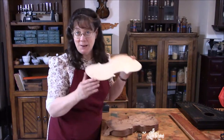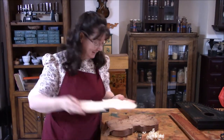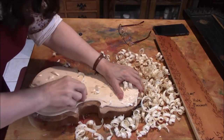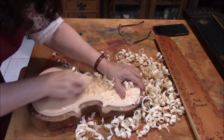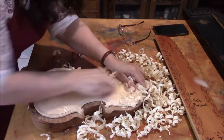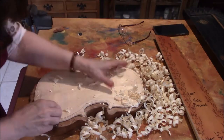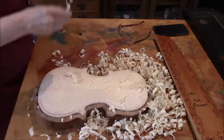It is time to make a mess. We've got to get this carved out, so we'll cut.